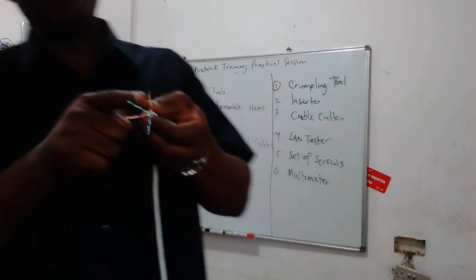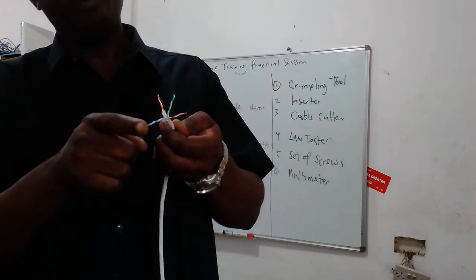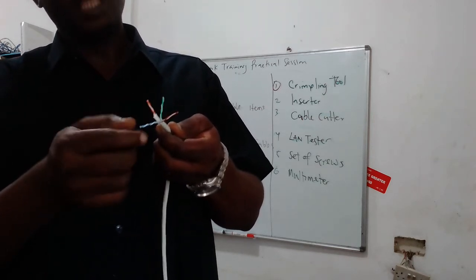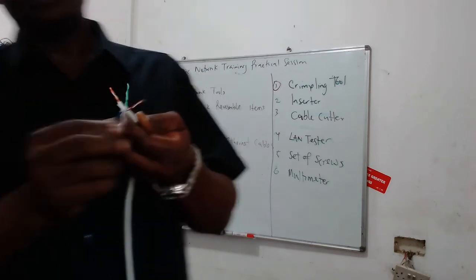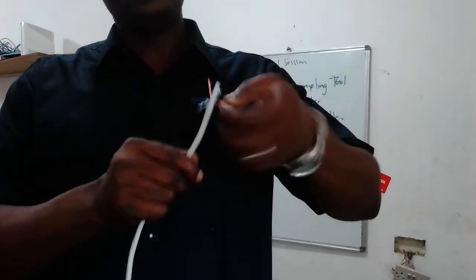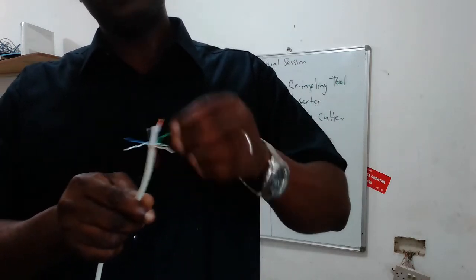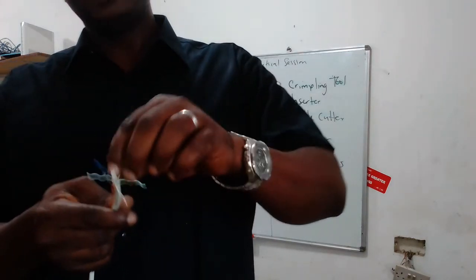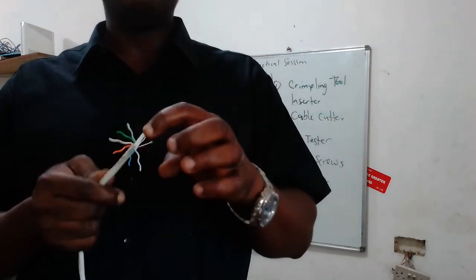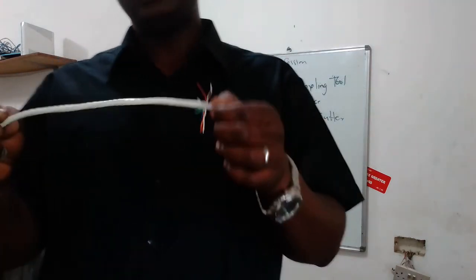We have brown, green, orange, and blue. Each of these colors has its own white member — that's why it's called a twisted pair cable; they are twisted together. You can see that the blue has a blue and its white, the brown has a brown and its white, the green has the thick green and its white, and then there's the orange and its white. There is also a center member.